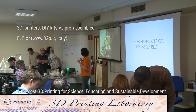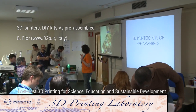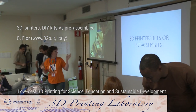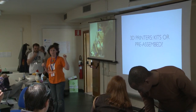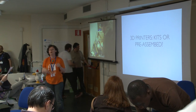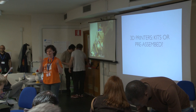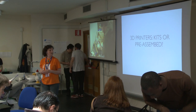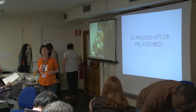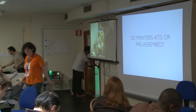We've got a slight change — it's not really a change of program. Carlo is doing first the part about kits and pre-assembled 3D printers, and then there will be more space for Ivan showing his assemblies built from scratch. So we'll do a little bit together, starting from the easier to the more complex ones to make.